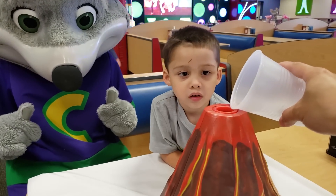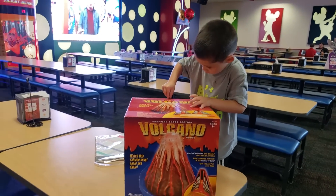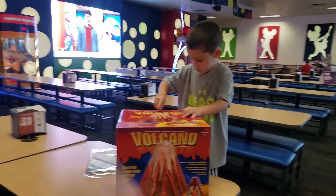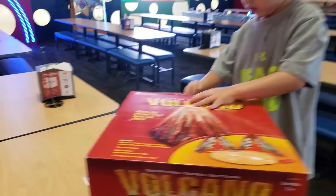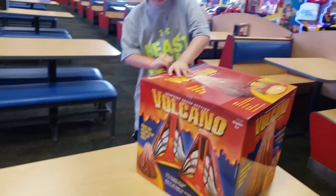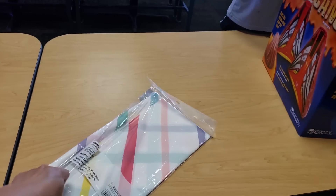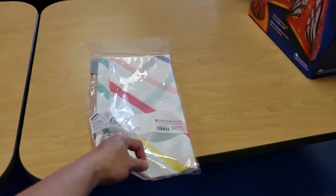Hello boys and girls, welcome to another video! Today we're gonna be playing with the volcano — it says 'Erupting Cross-Section Volcano.' We're gonna play with this volcano and learn too. Let me put this on the table just in case. I don't think it's gonna erupt that much, it's just gonna bubble a little bit, but we'll see.